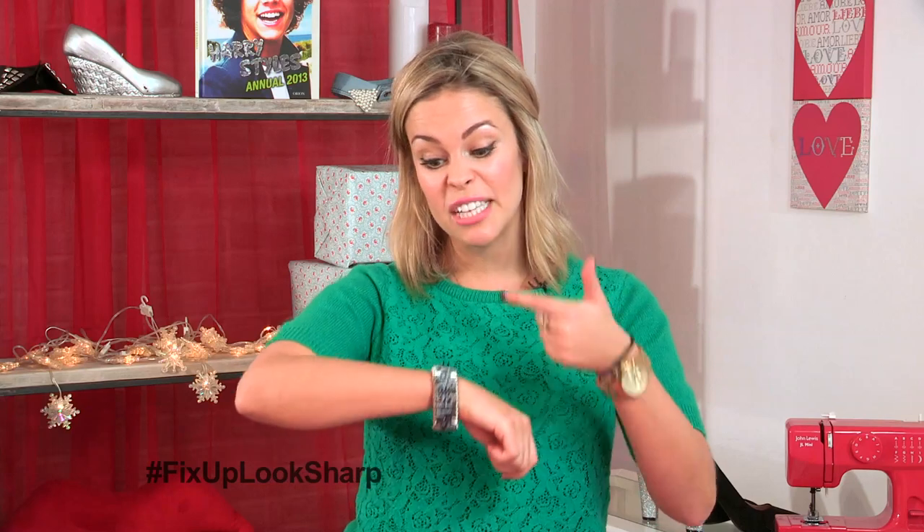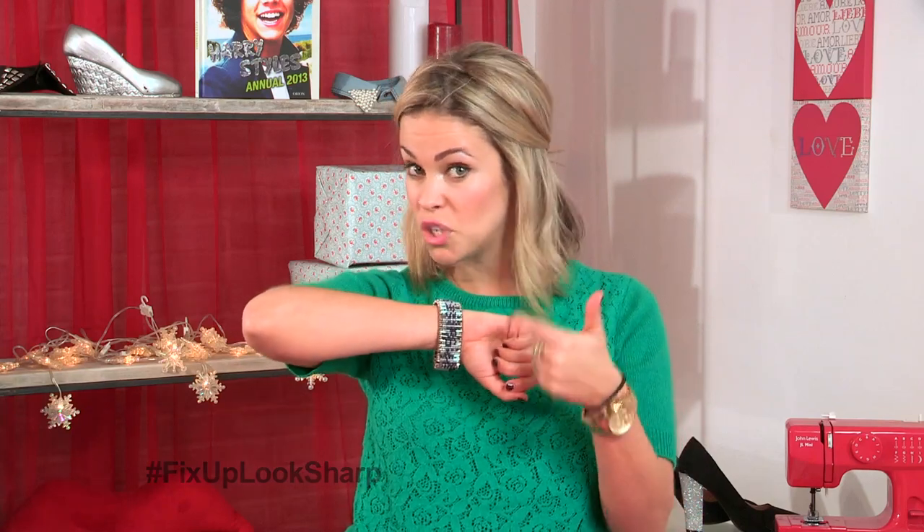Hello, I'm Ollie Murray and I'm back with more Fix Up, Look Sharp, my series on Video Jug. And have I told you guys that I made this out of safety pins? Would you believe me? No? Well I did, and I'm going to show you how.